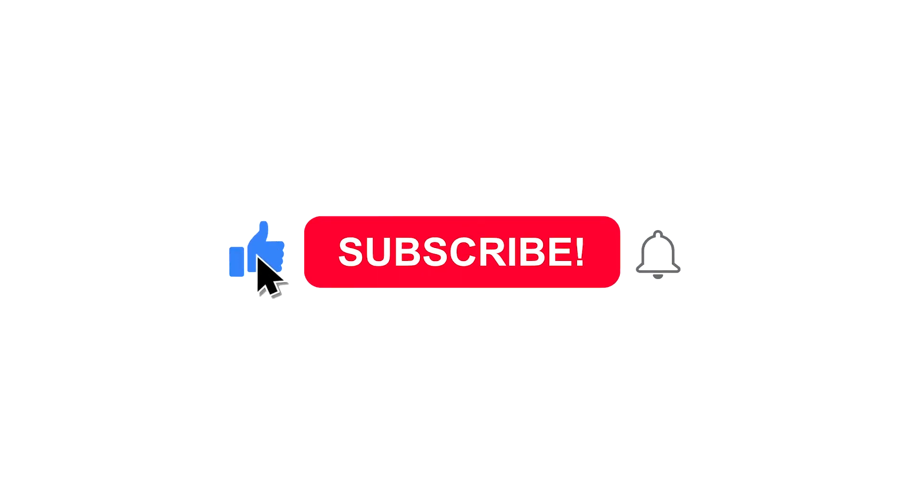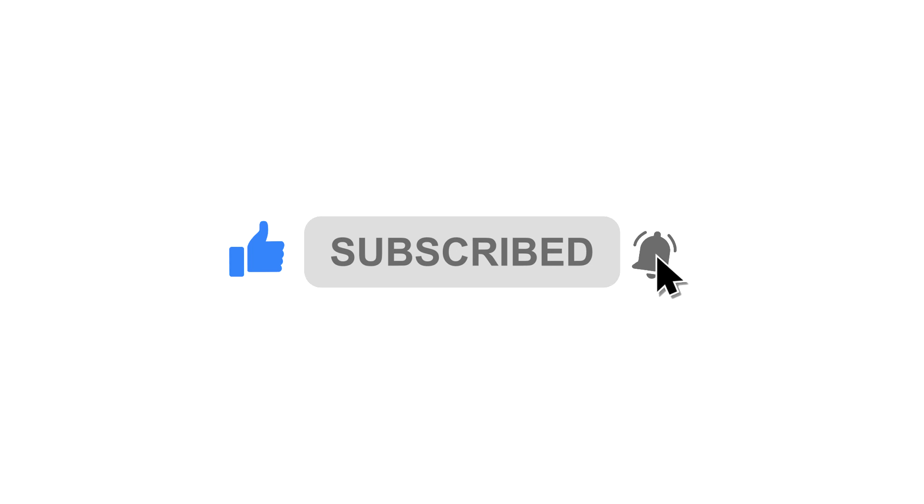That's it for today. If you like our video, please give us a like, subscribe, and turn on notifications. I'll see you next time.